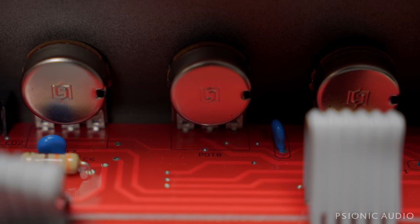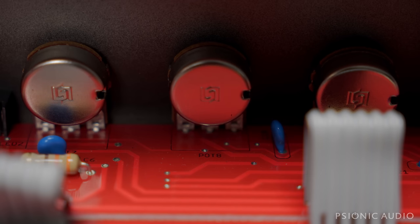Here I'm wiggling one of the pots — this is the master volume pot — and you can see that the right lug and the middle one are just lifting out of the board. Those are broken solder joints. That's why I don't just tighten from the front.